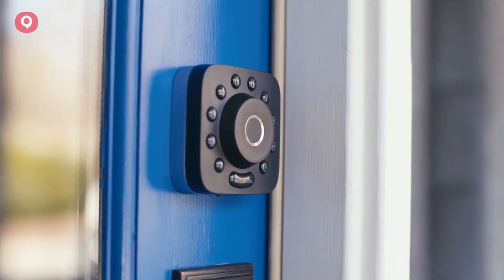Alexa, lock the front door. U-Bolt Pro — the ultimate 6-in-1 smart deadbolt.